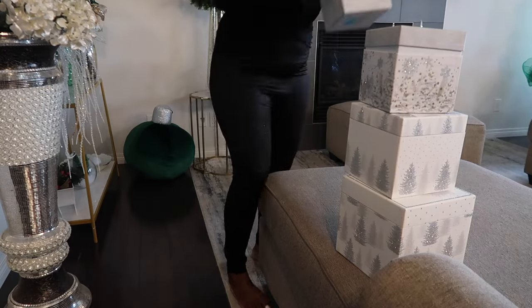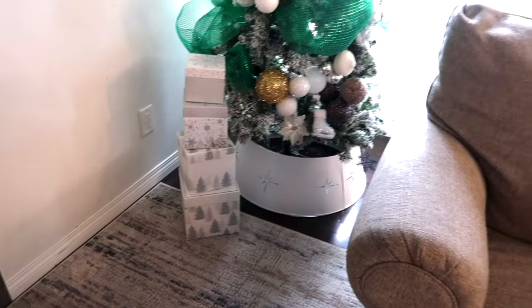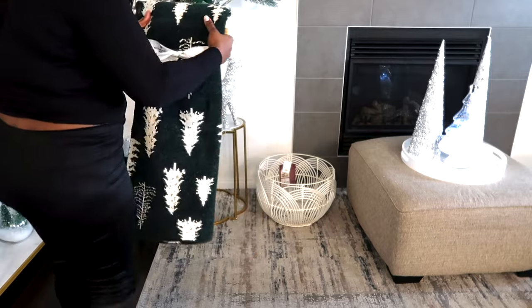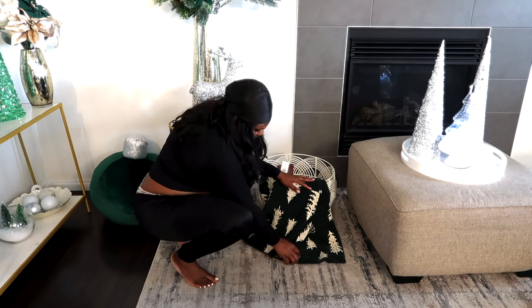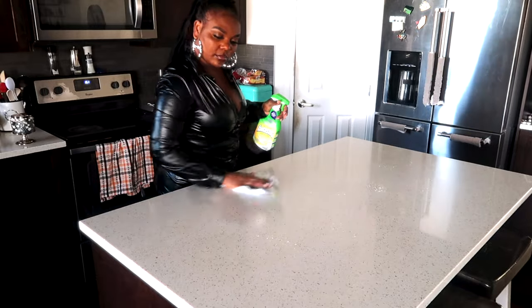This video took me I don't know how many days — I just kept remembering things or buying more stuff and then started adding things. Anyway, this is my blankets — I'm going to put them in the basket down there and just arrange them.